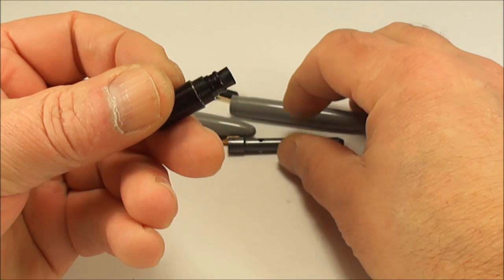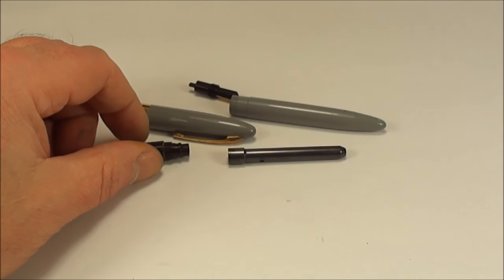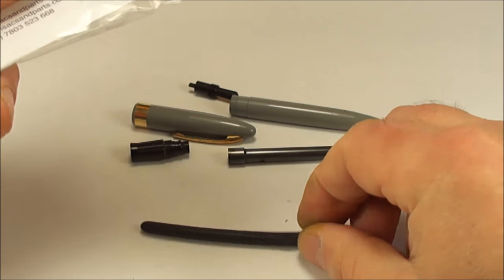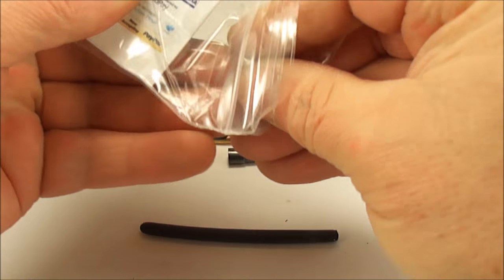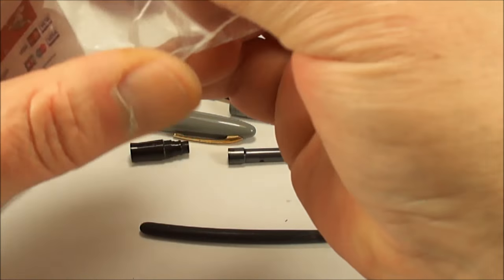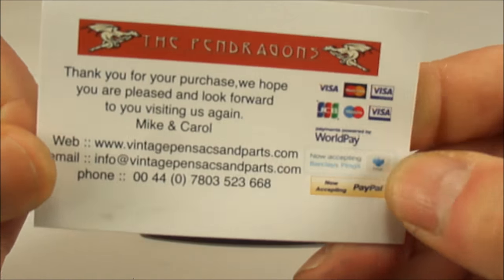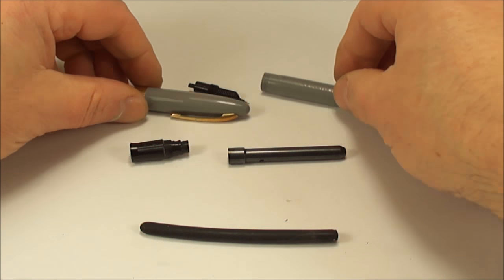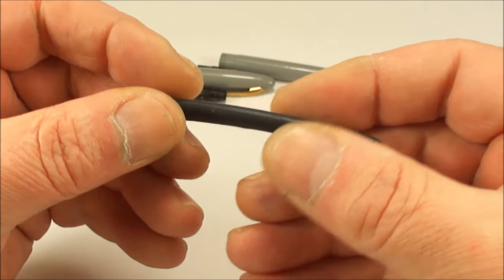Now we'll install a new sack onto the sack nipple. Let's open the packet — there's the new sack, and inside the packet there's also the o-ring that we'll need. Incidentally, for supplies, I'll leave a link below once we've done the video. The sack comes in a long length, so we need to cut it down to size. These are thin-walled sacks — a lot thinner than your standard sacks.